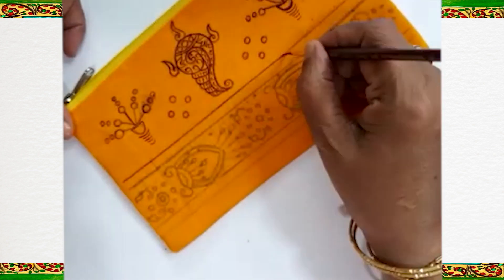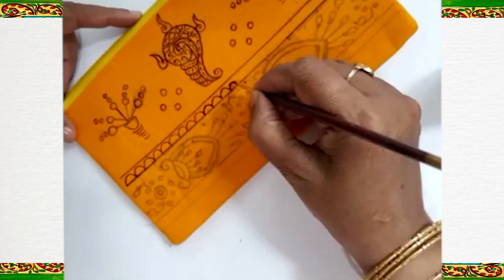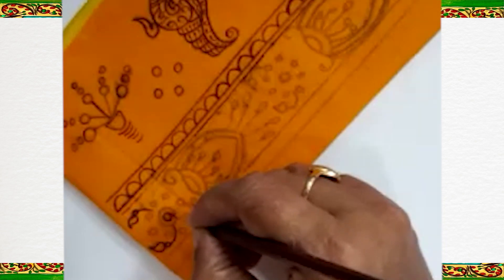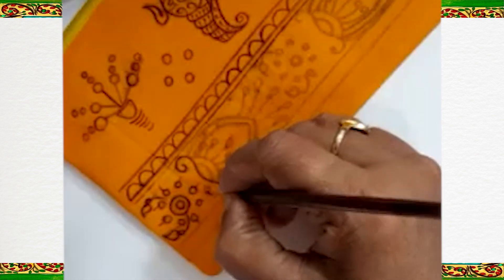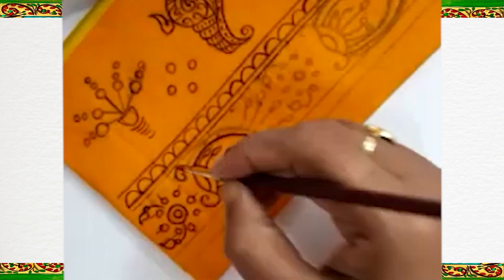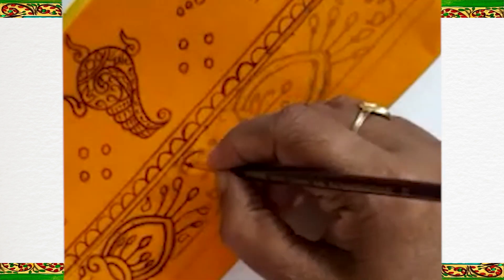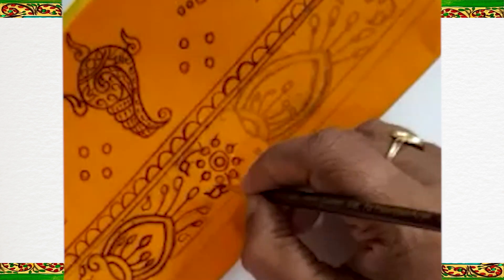We are going to make a double line. Small mango is a common leaf; we find this fruit in India and it is very popular in most of the painting styles.